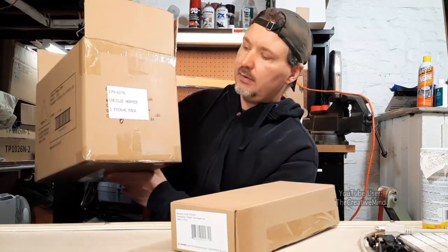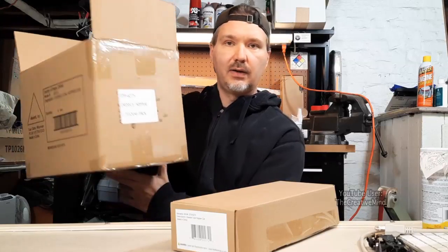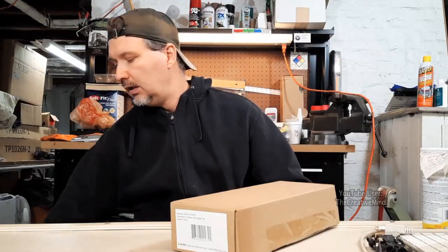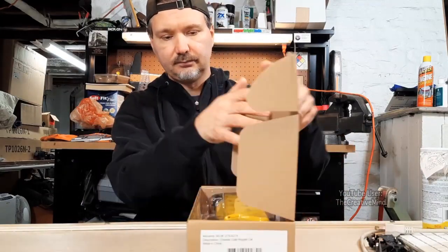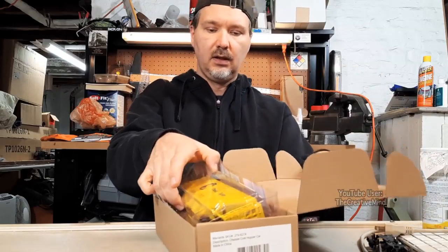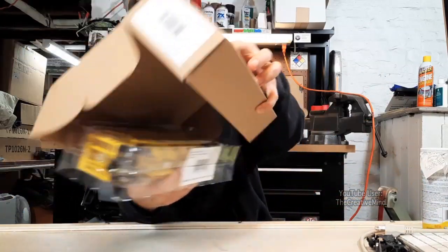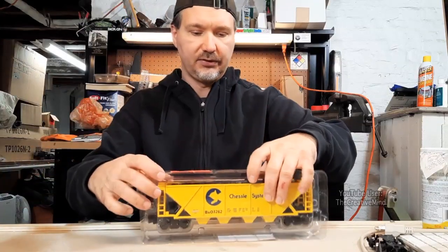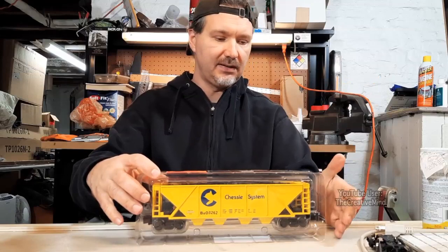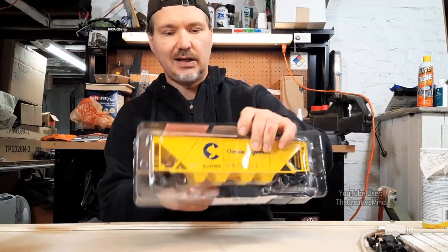You can see here: Chessie Hopper, one pick equals six pack, and it comes in a box like this, so I got two boxes. When you open up the box, you get this little box here. The Chessie Hopper is in its own packaging blister pack — it's basic packaging, which is fair enough for the car itself. Nothing too shabby.